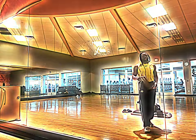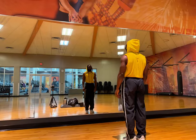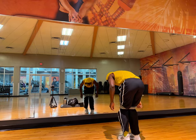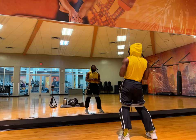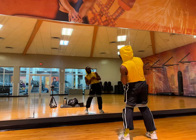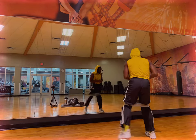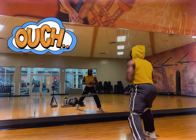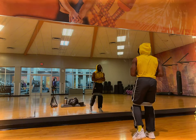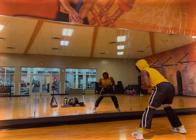The glutes are the powerhouse of athletic performance. They're responsible for everything from hip extension and external rotation to stabilizing the pelvis during dynamic activities. Unfortunately, in our modern sedentary lifestyles, the glutes often become underactive, leading to issues including knee pain, lower back discomfort, and suboptimal athletic performance.